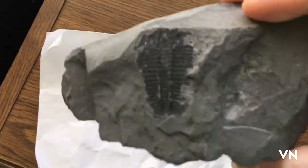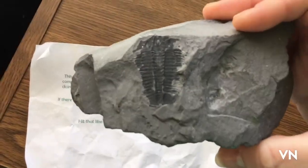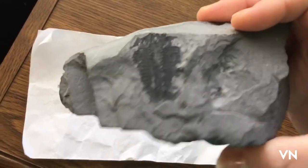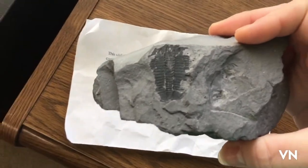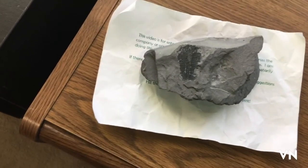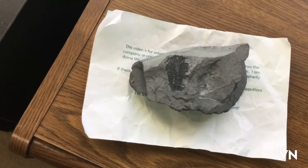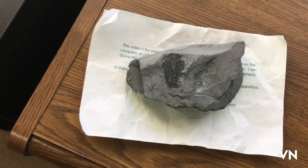Hello my lovely trilobites, I've missed you. I am in zero ways doing vlogmas — I have to travel for work, so I will be out of town for a while. I thought about vlogging it, but I can't really take a camera into labs, so it'd be like 'here's the Chicago Airport.'